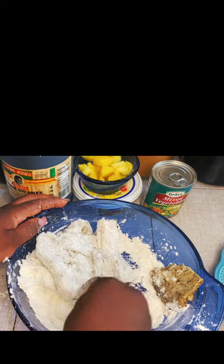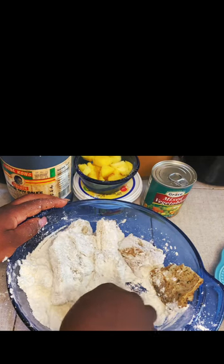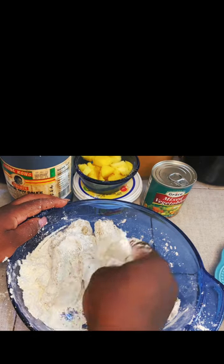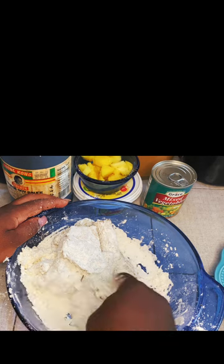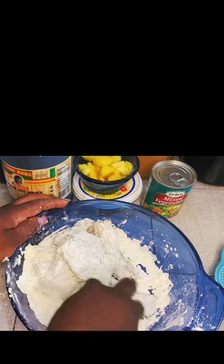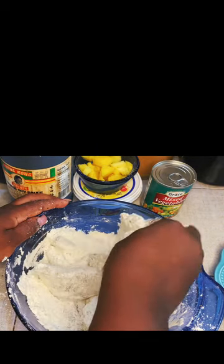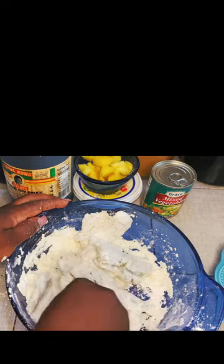All right guys, I'm going to give these a couple of minutes — about five minutes — and I'm going to get them fried crispy golden brown. Then I'm just going to make my sauce and cook my vegetable rice. So stay tuned guys, you will see how all of that unfolds in a while.